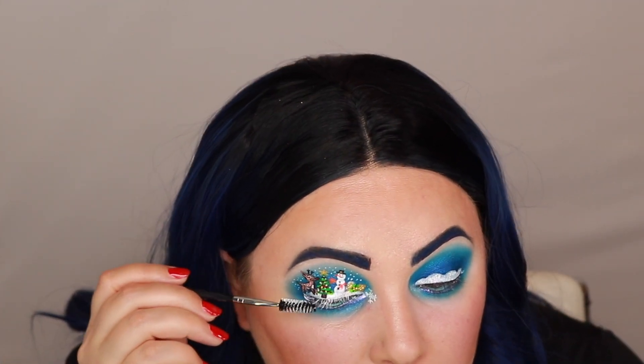I've decided not to do lashes on top. Instead I'm going to take that Drug Lord shade, dip a spoolie brush in there, and coat my lashes to make them white.